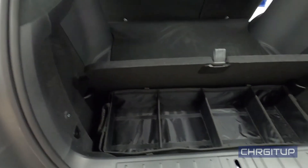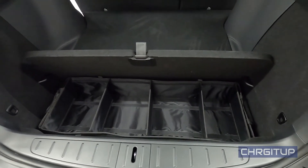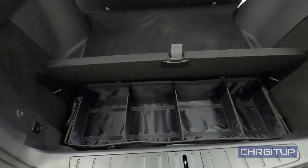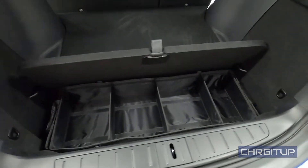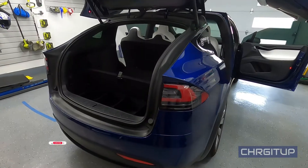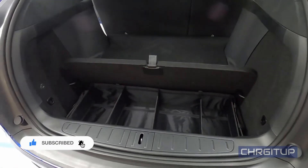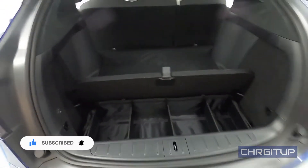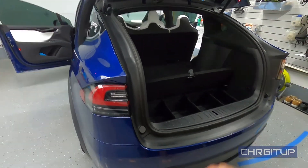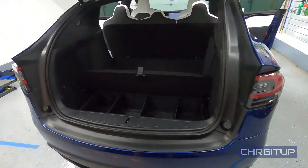I think it's a great little storage cubby for organizing the trunk space. I'm happy with it — good product from Evanex.com. I'll link it in the description below. It's not sponsored, I just saw it and thought it would come in handy. That's it for today's video — just a quick installation of the storage bin in the rear trunk of the Model X. Hope you enjoyed it, hit subscribe if you haven't, smash that like button, and we'll see you in the next one.